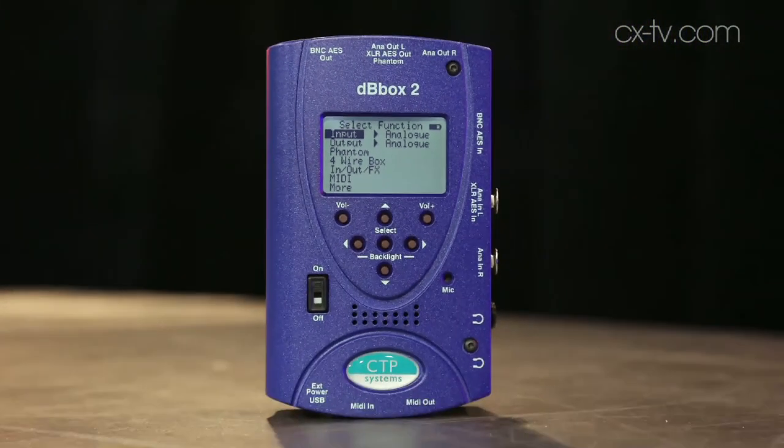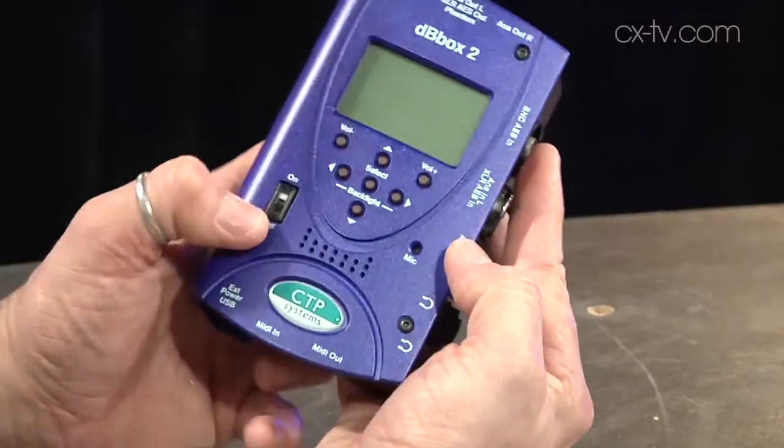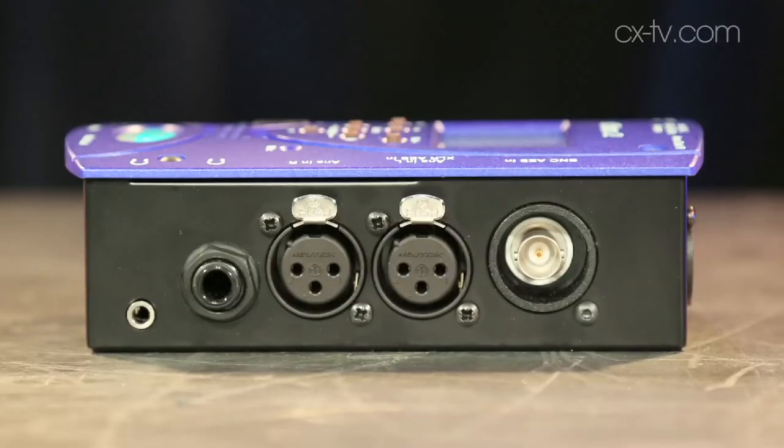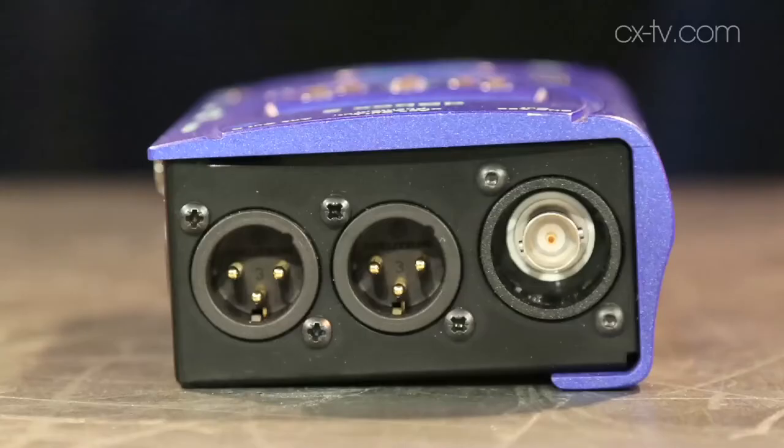What we've essentially got here is a little handheld device, backlit LCD screen, menu keys, easy to navigate, easy to hold in one hand, nice and solid. Boots up in about under a second. We've got analog and AES and SPDIF in and out on a combination of XLR and BNC connectors. We've also got MIDI in and out, double headphone sockets and a USB port to power it externally.